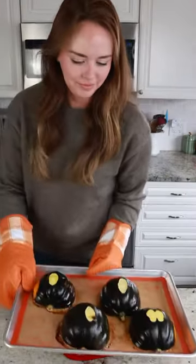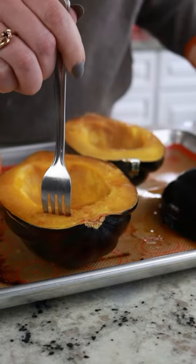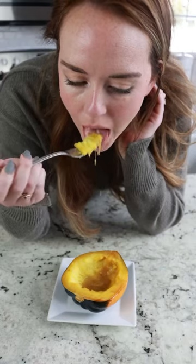Bake it at 400 degrees Fahrenheit for 40 minutes. You want to bake it until you can pierce the skin easily with a fork. And then my favorite way to serve it is with a little bit of butter and brown sugar. So good.